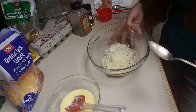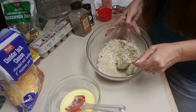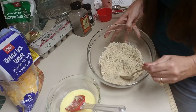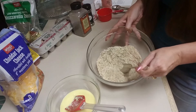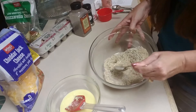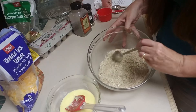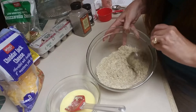Now we'll go ahead and combine this all up and give it a nice mix — you can work out any lumps in your almond flour at this time. I've even seen where some people will blend up their almond flour in a Nutribullet into a finer flour, which might make it turn out even better, but I'm just doing it the easy, quickest way possible.